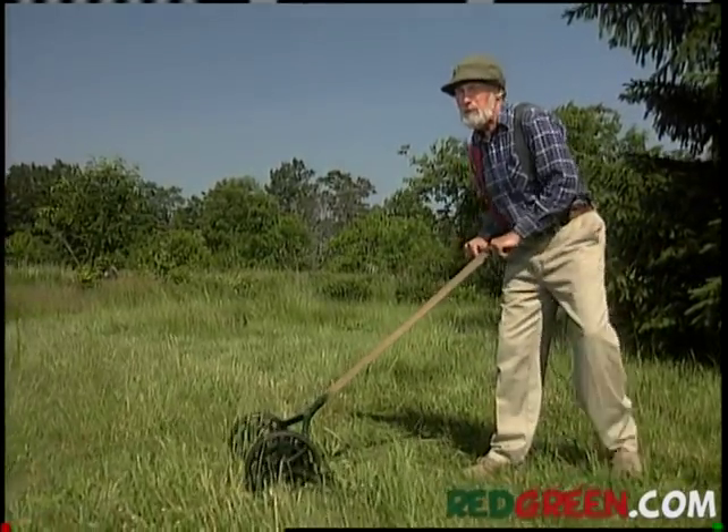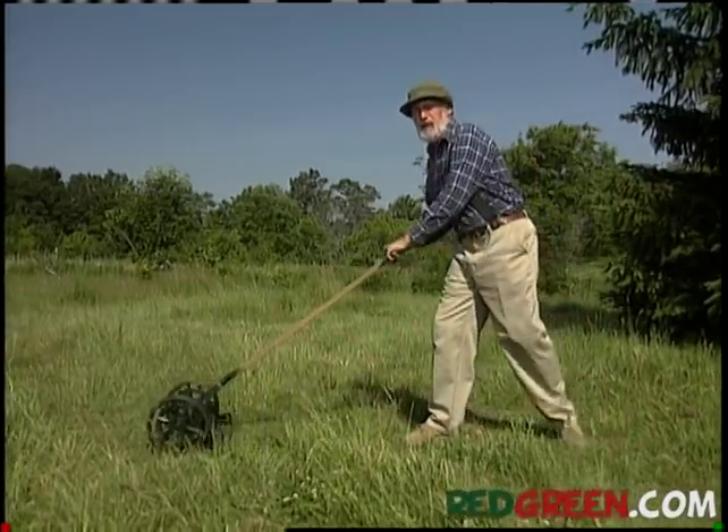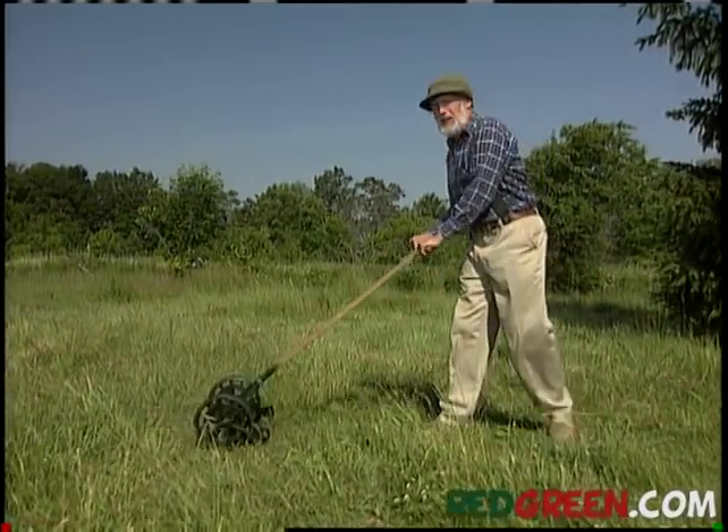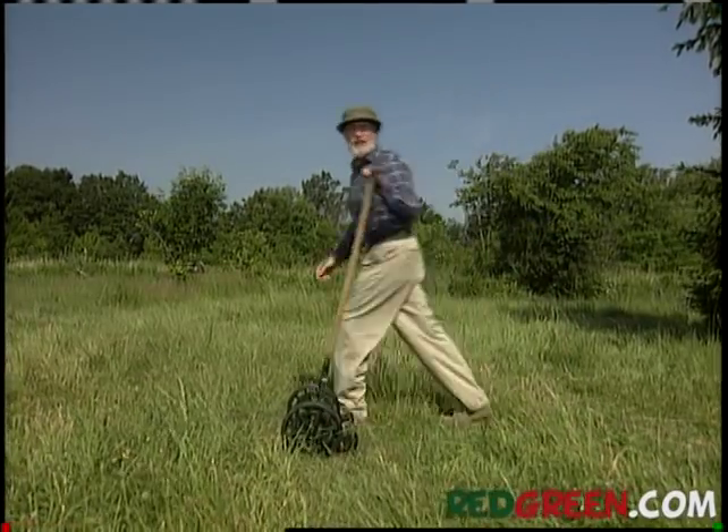You know, men could be very competitive about their lawns. And I'm sure you wouldn't mind having the nicest lawn on the street, but if you're a handyman like me, you don't want to push more. You want to push less.